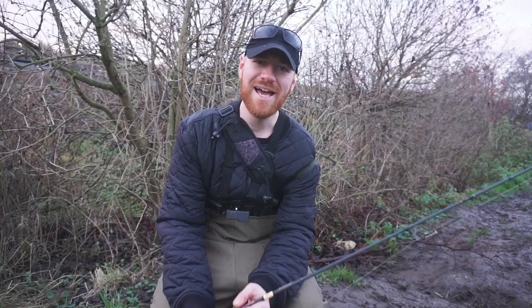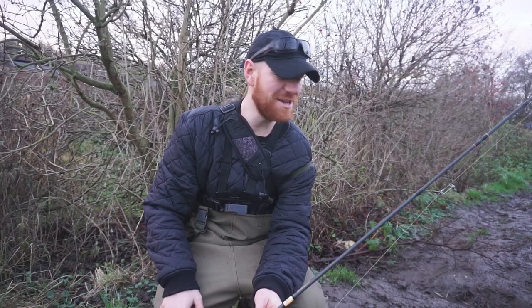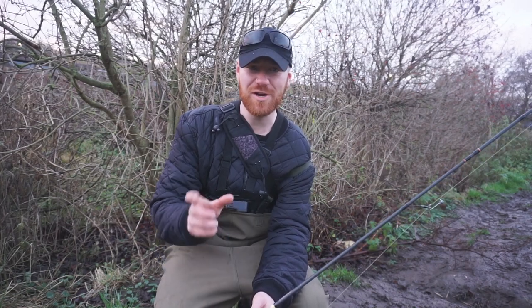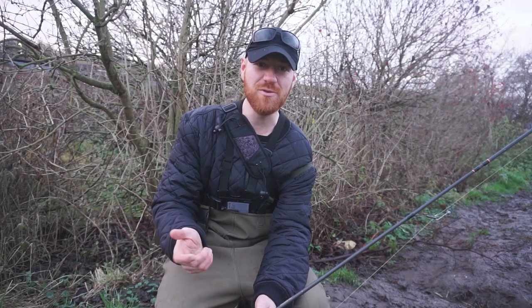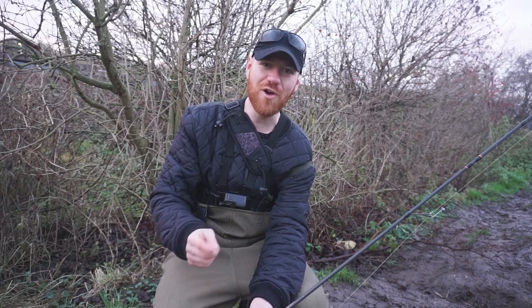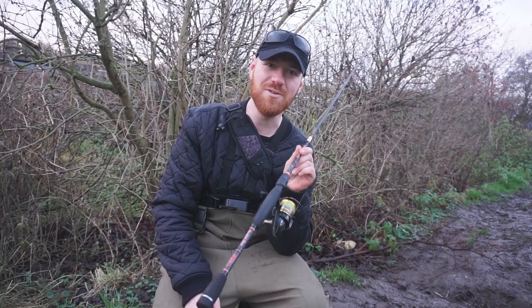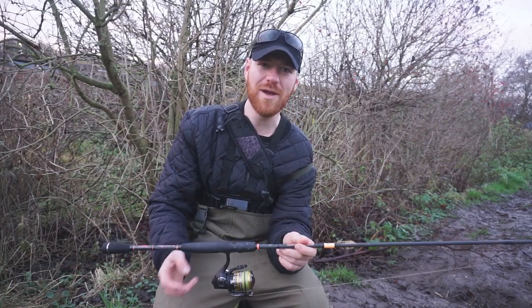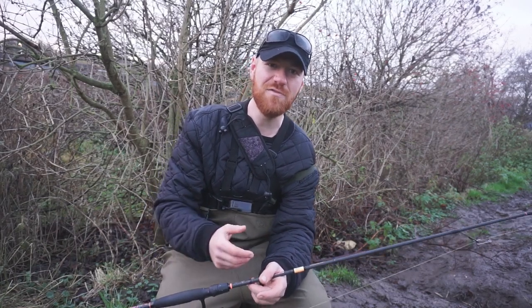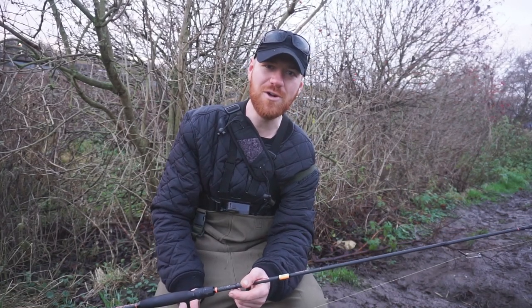Thank you guys for watching. I hope you've enjoyed watching this as much as I have enjoyed filming it — sessions like this I really enjoy. Just getting out doing something I used to do when I first started out fishing for pike and perch, jigging around really small dead baits. I always used to do it with sprats, catching pretty much whatever predatory fish decide they want to eat that day. I've had pike today and I've had some really nice fat perch. Don't forget to hit that subscribe button — in the new year there's going to be so much more content, including underwater filming of feeders and how perch react to them, different pike rigs, and side-by-side bait tests. Thank you guys for watching.